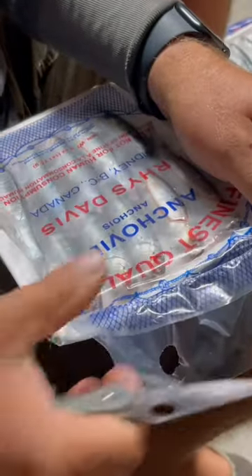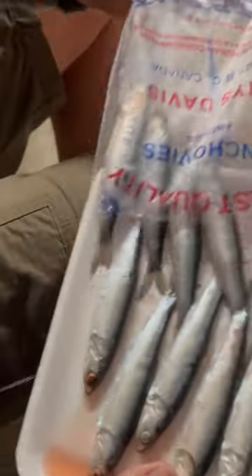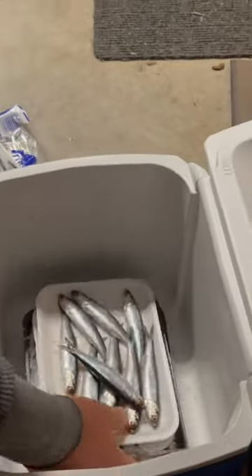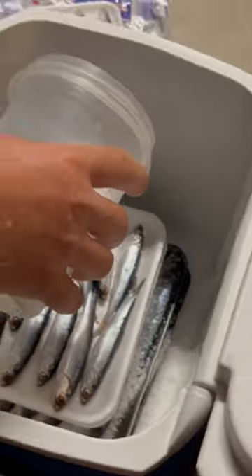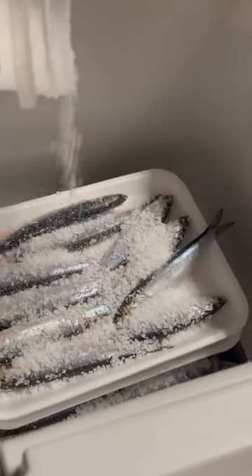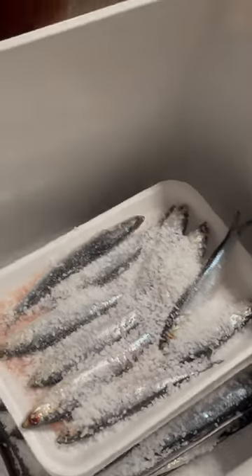This is how I like to brine my bait before a day of fishing. I really like the Royce Davis anchovies, usually large in particular, though these ones were medium. I like to grab a little bit of coarse ground salt, sprinkle that over top, and then in the morning I'll grab a little bit of salt water at the marina and add that to the cooler.